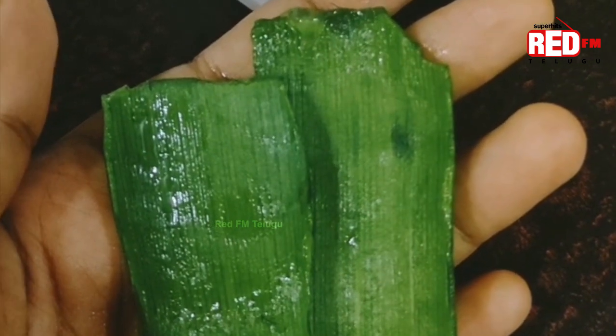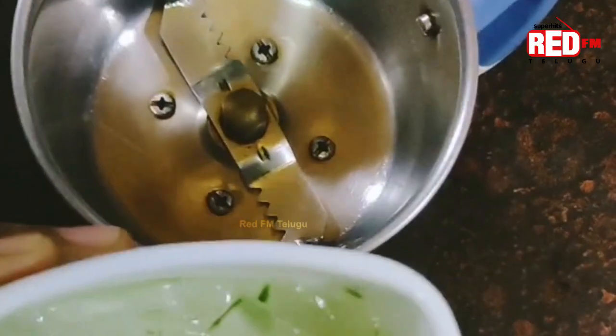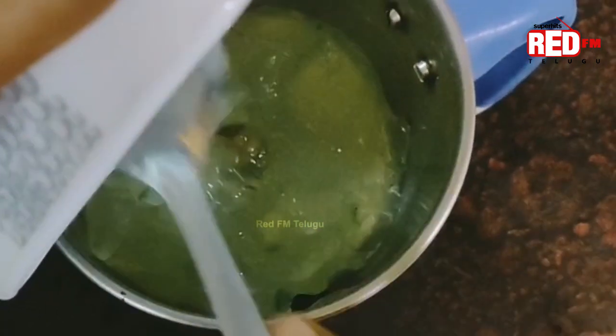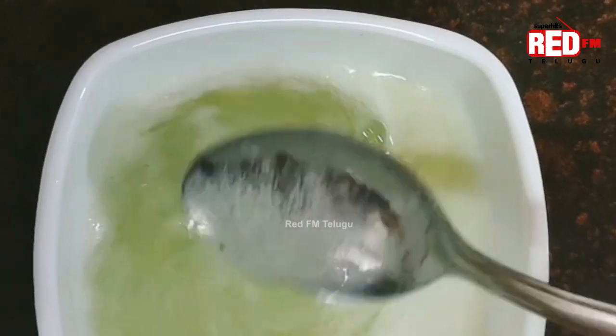Let's wash the leaves with the scalp. Let's wash the gel and put it in a jar. Let's wash it with a towel. You can clean it!